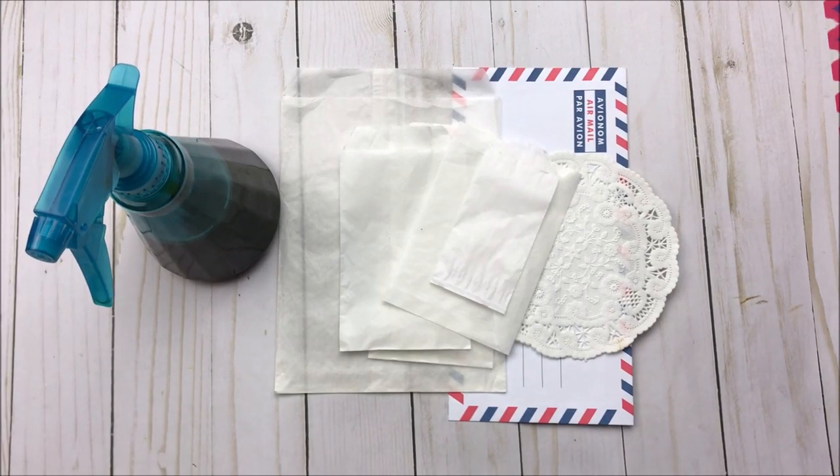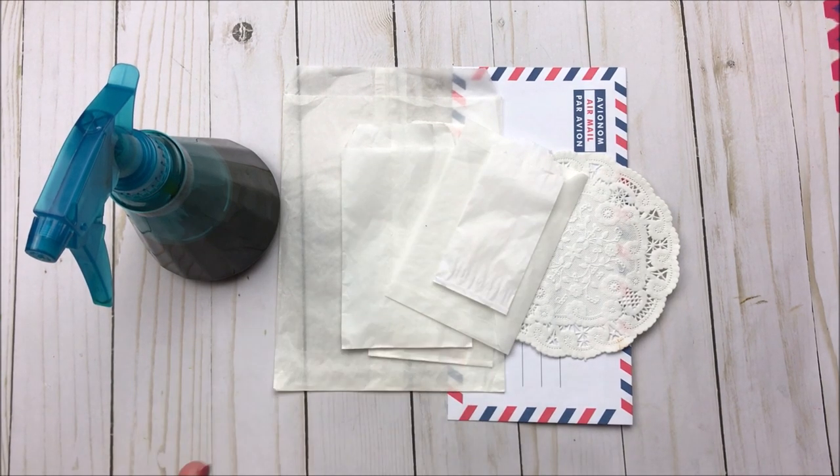Hi everybody, Cheaply Chic. Welcome back to my channel. Today I am going to share a quick video on a couple tips on how you can coffee stain some of your glassine bags. Mostly I'm focusing on the fact that these items came in the Timeless collection that was released in my Etsy shop, but of course this works for absolutely anything.